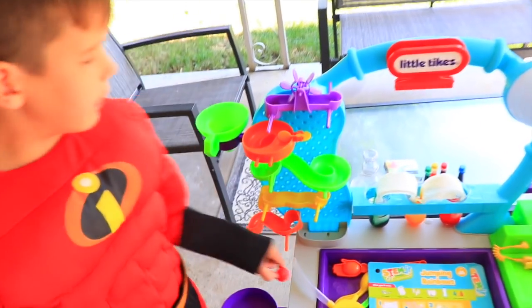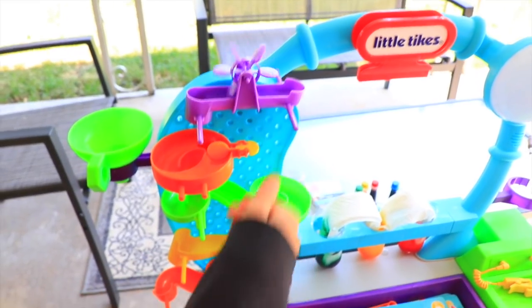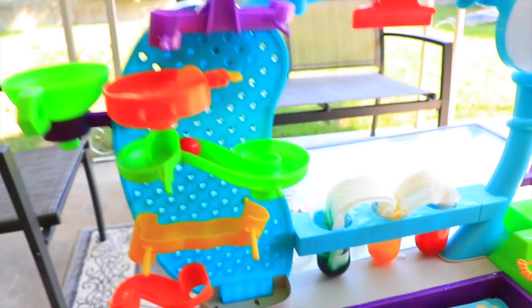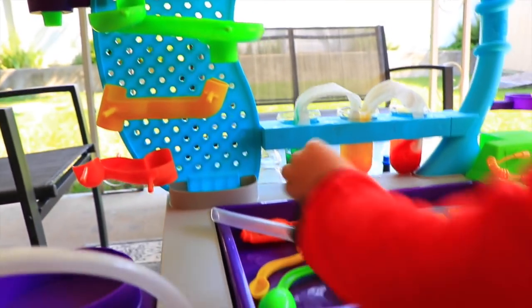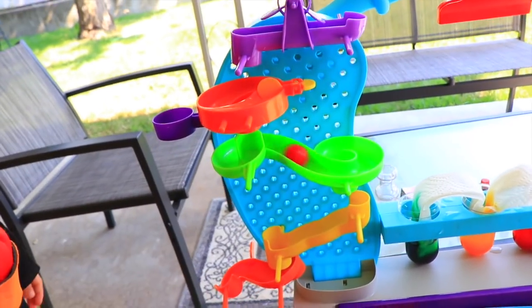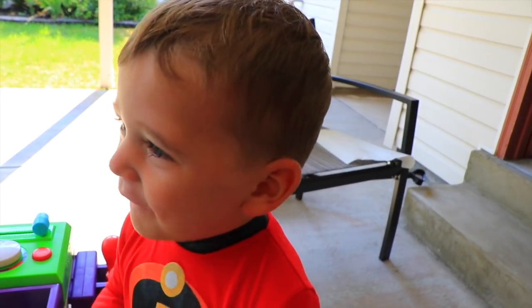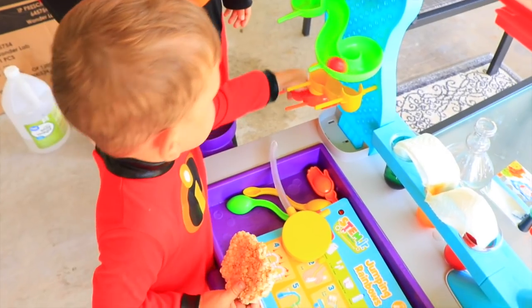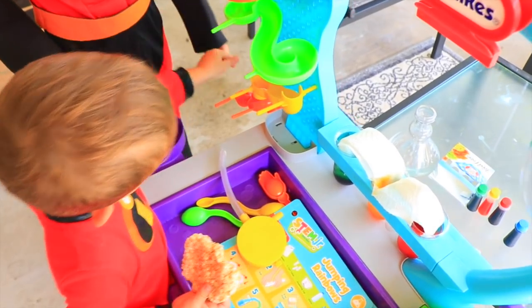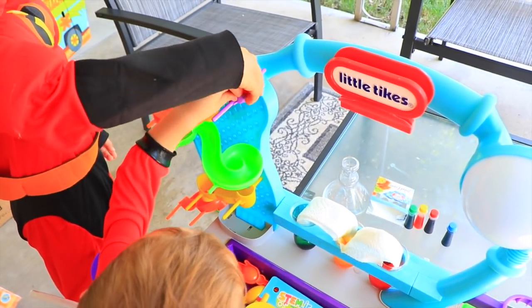While we're waiting, let's play over here. Now let's try it this way. It worked! Wow! My turn. Let's do two at once.